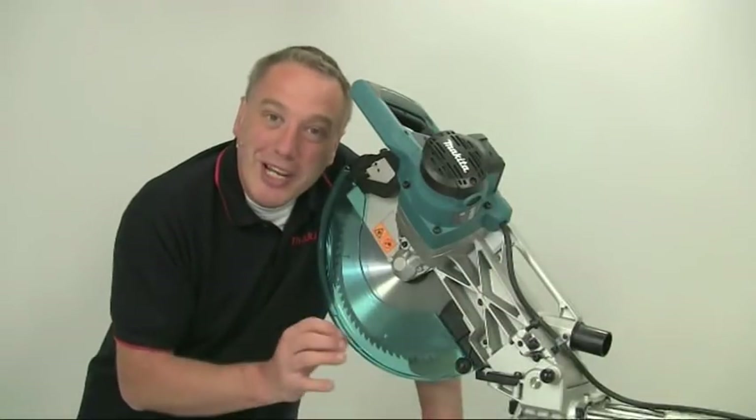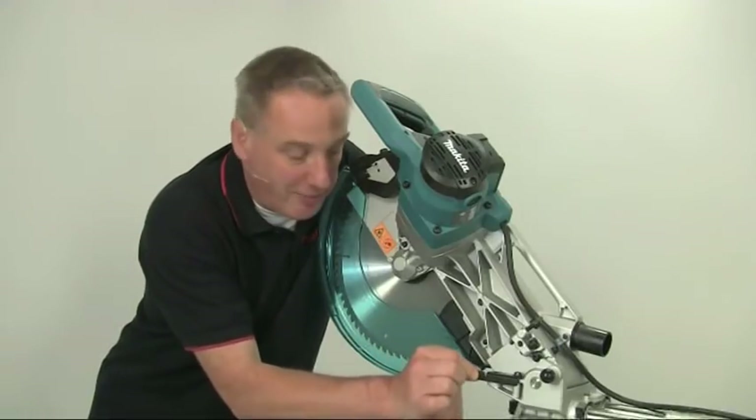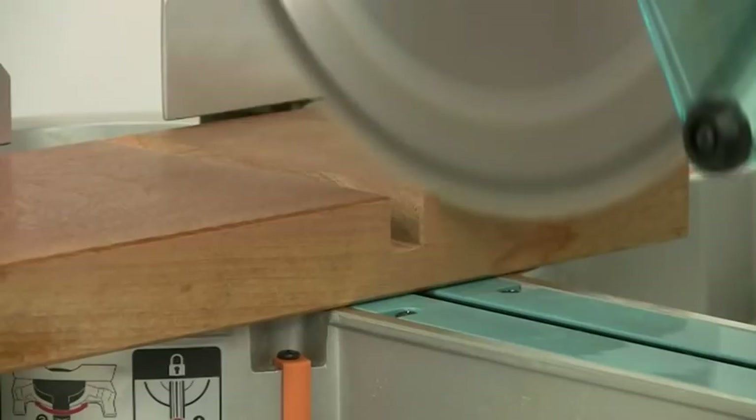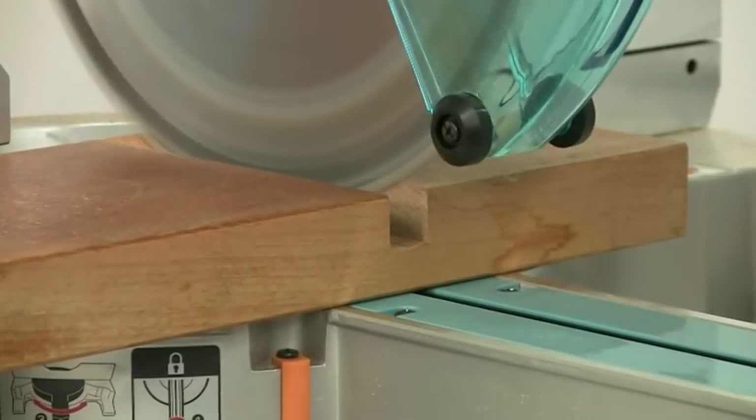Another really useful feature is the adjustable trenching stop. This can be set to limit the depth of cut when you're cutting grooves or joints.